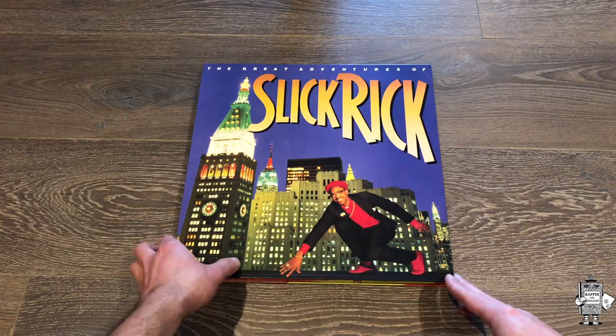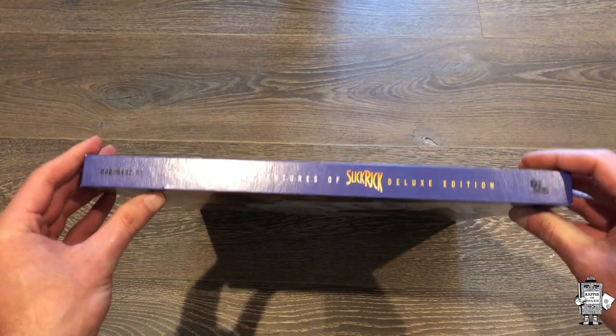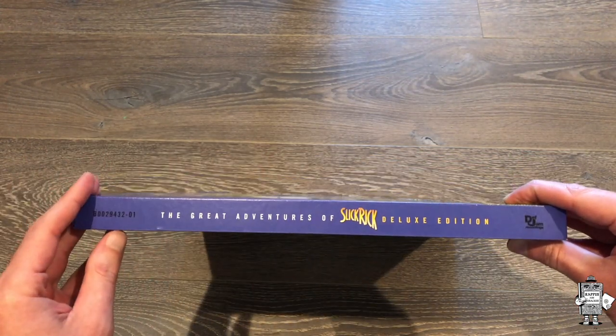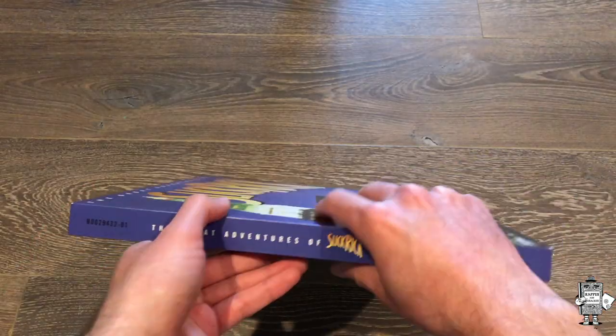However, this is the 30-year anniversary limited edition box set put out by Def Jam Records as well as Urban Legends. It pretty much resembles a book, fittingly so. We all know Slick Rick as one of the greatest storytellers in hip-hop, so it totally fits.